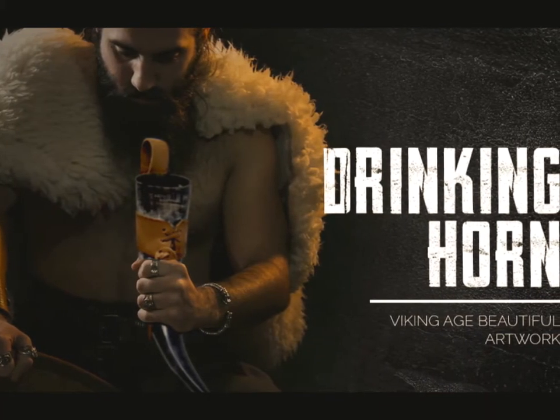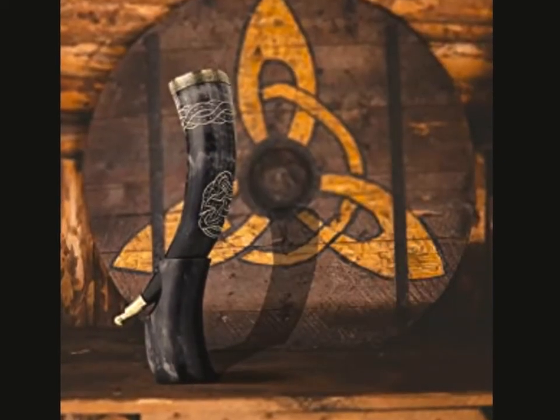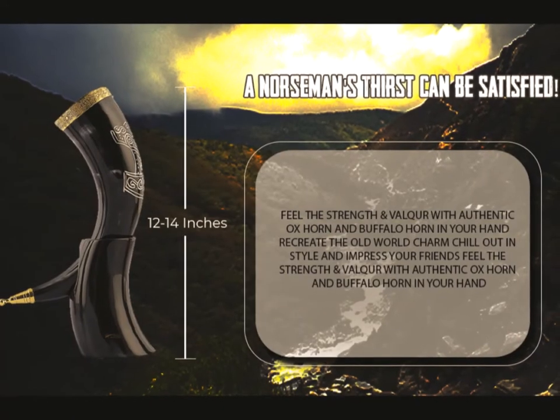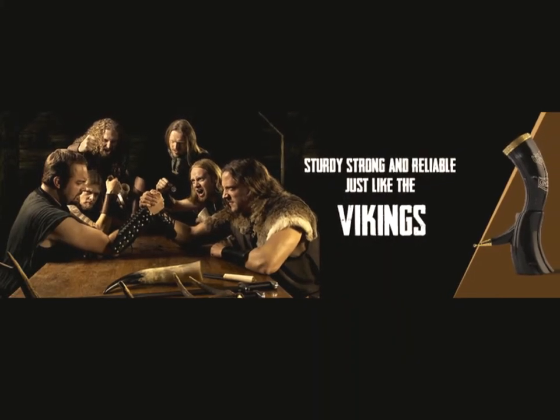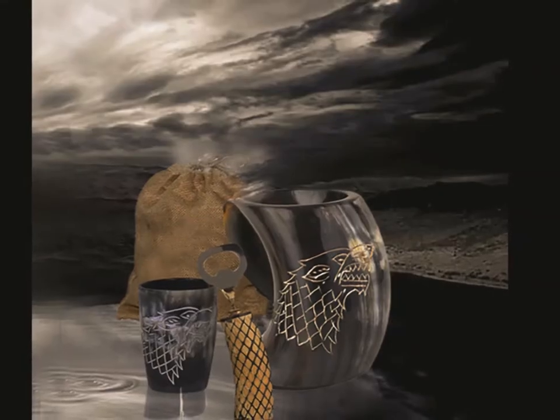Great gift idea for dad, brother, grandparents, or your best drinking buddy. It makes a fine birthday gift, holiday present for Christmas, Anniversary, or Farmers Day.